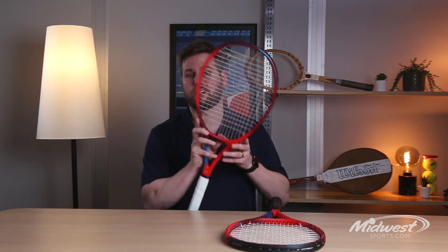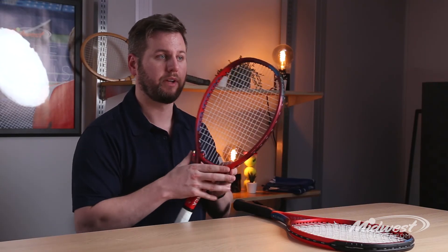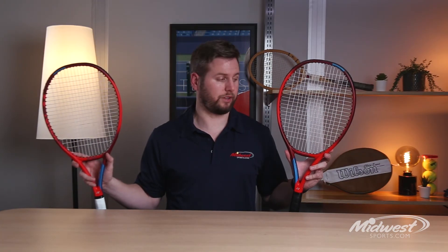If you're looking for the lighter weighted option, check out the Lite version, which comes in around 10.4 ounces strung. So here we have it — Yonex's 2021 updates to the V-Core series. We have the 100 and 100 Lite, and they're both available at Midwest Sports today.